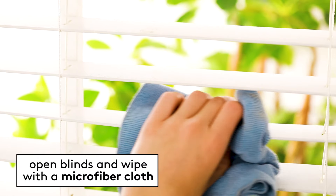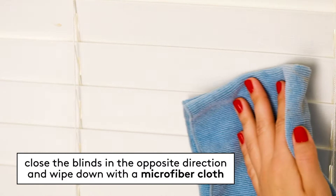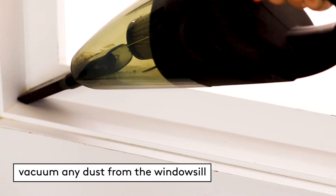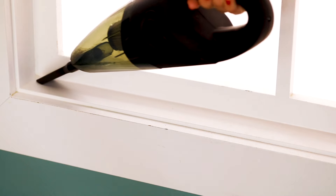Adjust the blinds to open them and run the microfiber cloth over them again. Then close the blinds the opposite way and repeat. Using the nozzle or crevice attachment on your vacuum, remove any dust or debris that fell onto the windowsill or floor below.